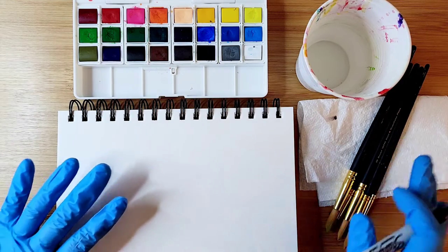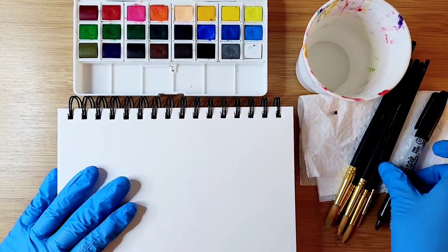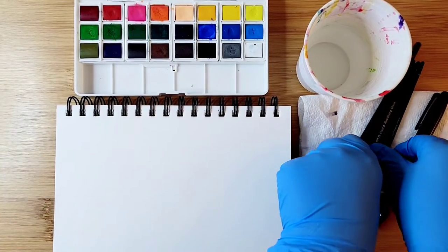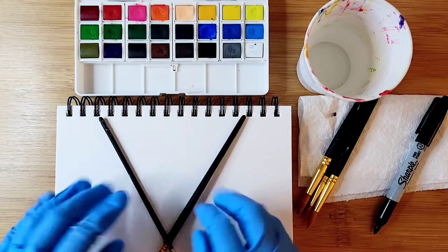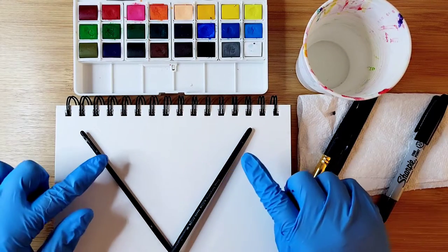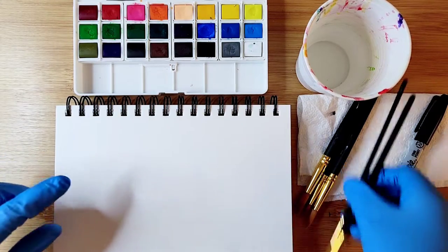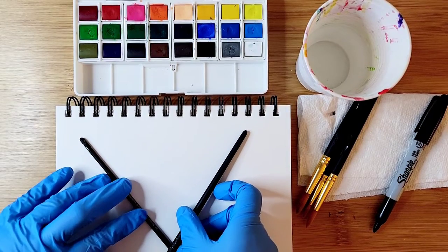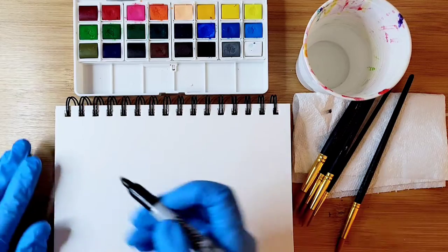We'll get started. To draw the seashell, we're going to keep our page in landscape mode. I'm going to put two brushes together to show that we're going to fill up the page and draw lines something like that. You can use a ruler or some brushes to outline it, or you can hand draw it.